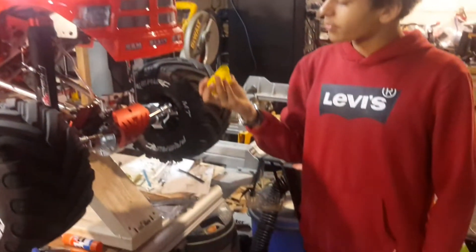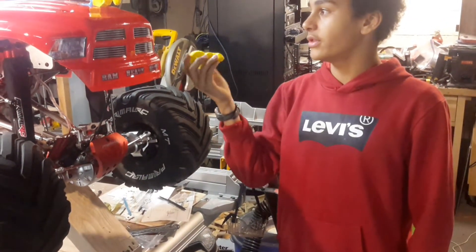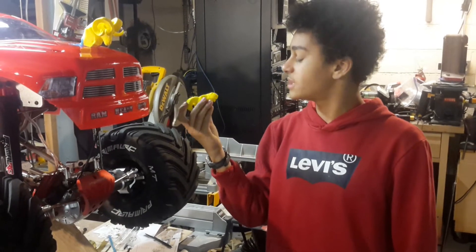Here's another 3D printed one, but in this case we went bigger with the ram head, because this one's a tad bit smaller.